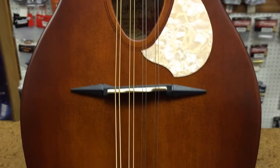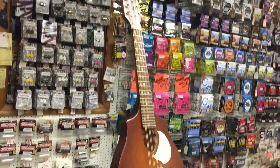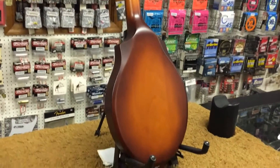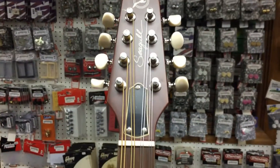It features neck-through-body construction, maple back and sides, a solid Sitka spruce top, and the fingerboard is rosewood. The bridge, nut, and compensated saddle are all made from tusk by Graftec.